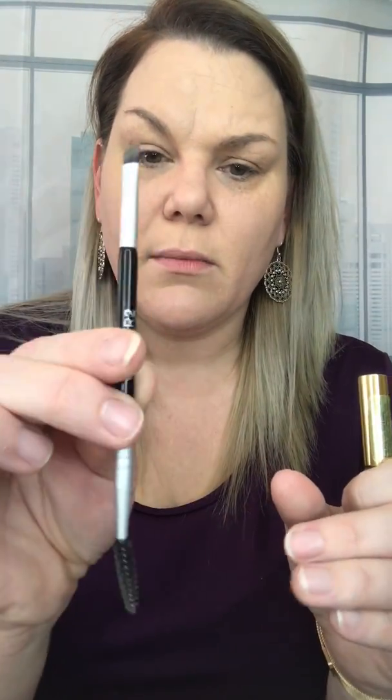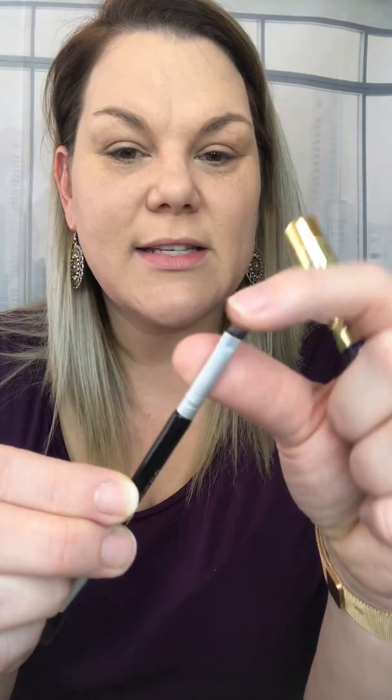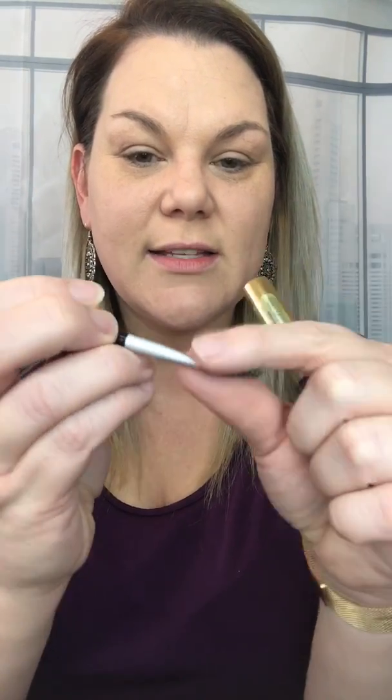This is just a brush by Wonder Brows, I think. I just really like how stiff the brush is. It's got a spoolie on it. I think I got it at Ulta for like $8 or something.